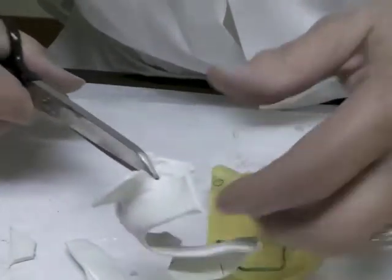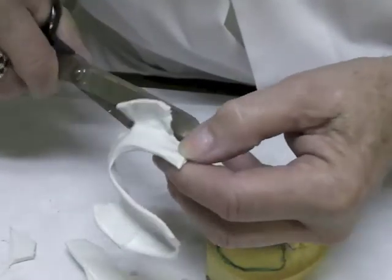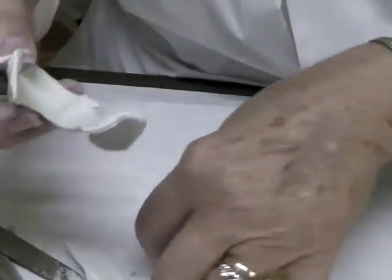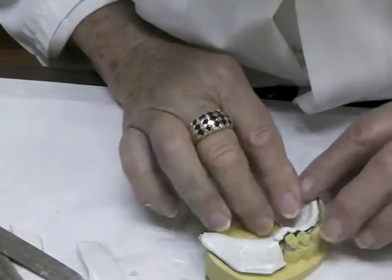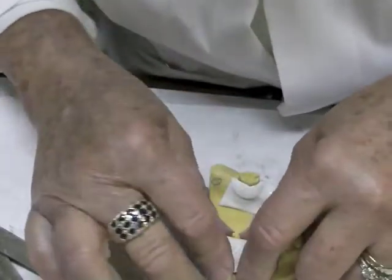You can see the outline of the molar, so get rid of some of the material in that area. Probably easier with small scissors. Heat everything for a minute, then put it back on the cast and adapt it to the backs of the teeth.